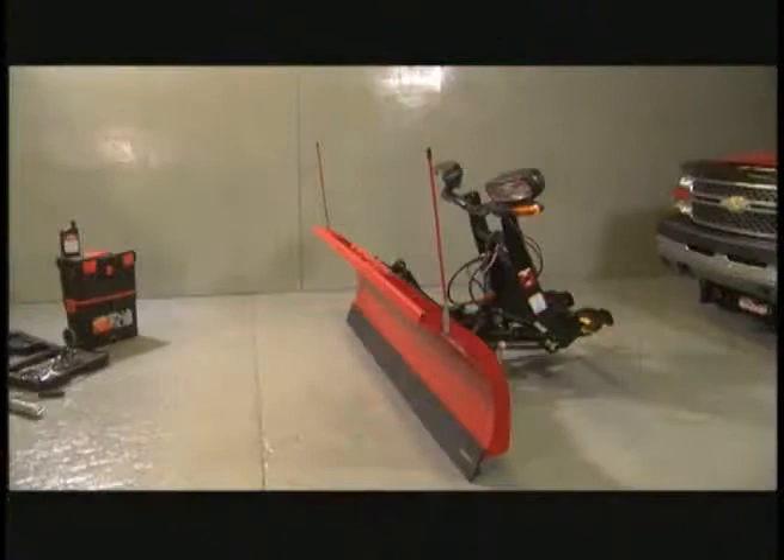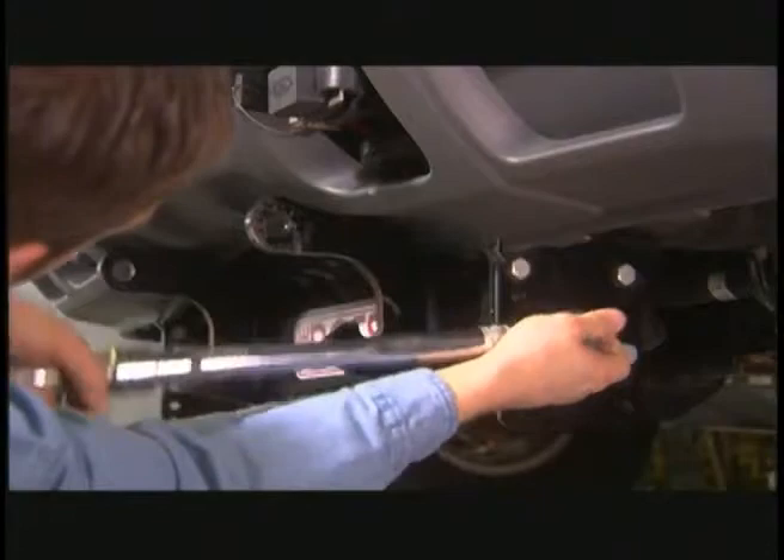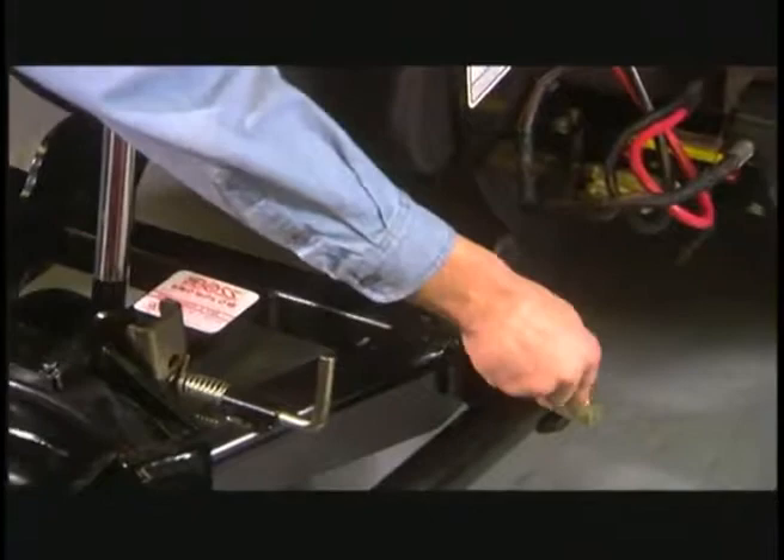Before the snow starts falling again, there are some important things you want to do before you take your plow out of storage. Before you attach your plow, check for cracked welds and check all the fasteners for tightness, including fasteners on the plow and the components permanently attached to the truck itself. Go over all your hydraulic hoses for cracks and leaks.